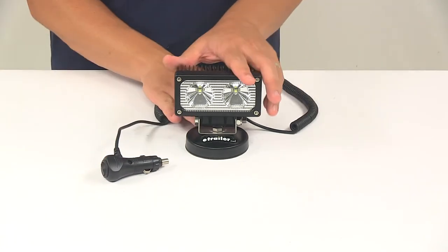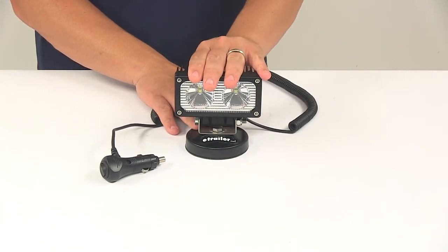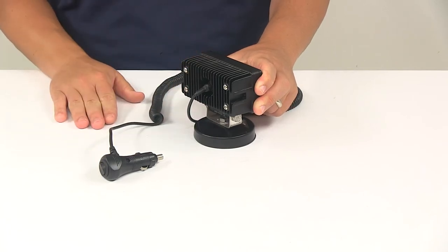The light can be adjusted so you can actually change the angle of the light to get the angle that you need for your application. The unique design also allows heat to dissipate so it doesn't get overheated.